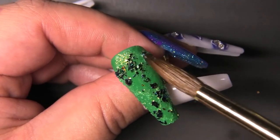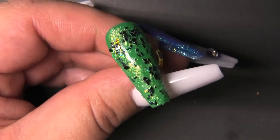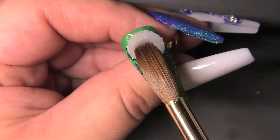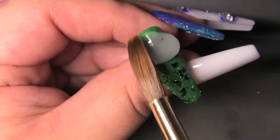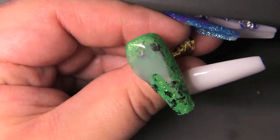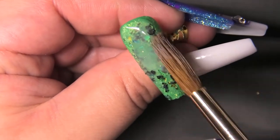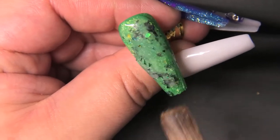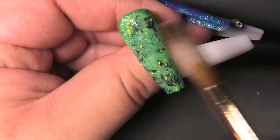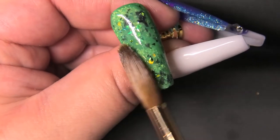As soon as I'm done putting the color and the glitters down, I'm going to cap it with clear acrylic so that when I'm filing I don't file away any of the glitter. I'm using Young Nails again — I love their products. I actually got a mystery box from them and the glitters I'm using I got in that mystery box, which was really awesome. I'll have everything I'm using in this video listed in the description box down below, so don't forget to check that out.